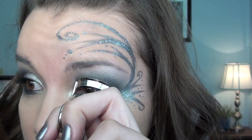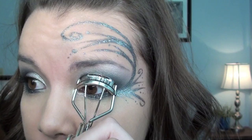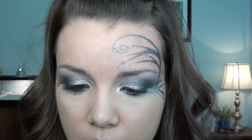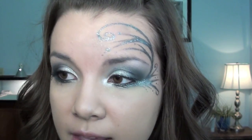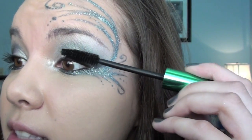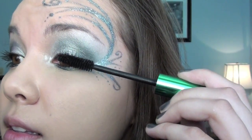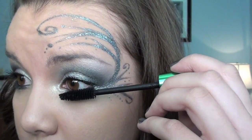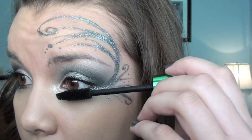So now I'm finished with the glitter eyeliner. I'm going to curl my eyelashes and then use my Revlon Grow Luscious Mascara in Blackest Black — I'm going to put a ton of mascara on my lashes, and then whatever is left over on the brush is just going to go on my lower lashes.